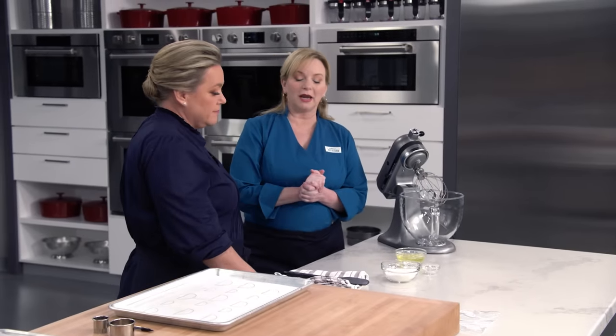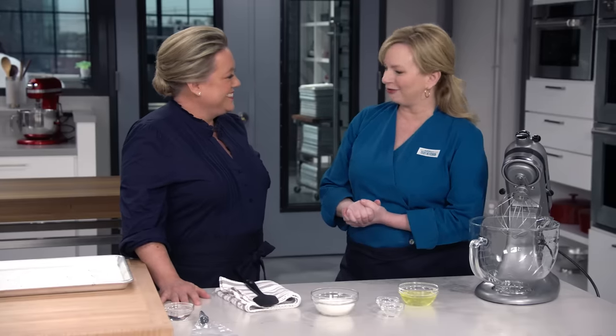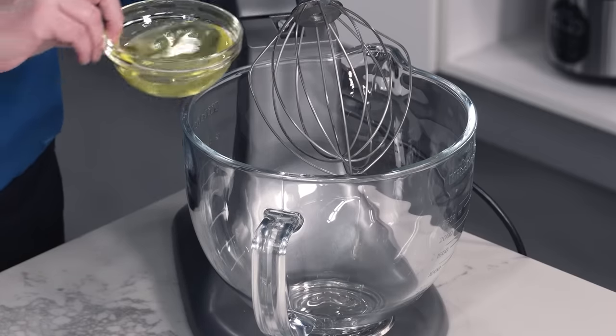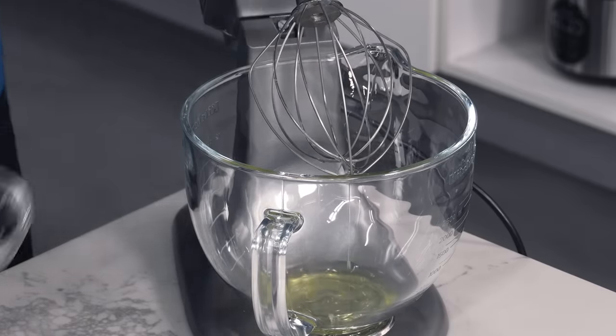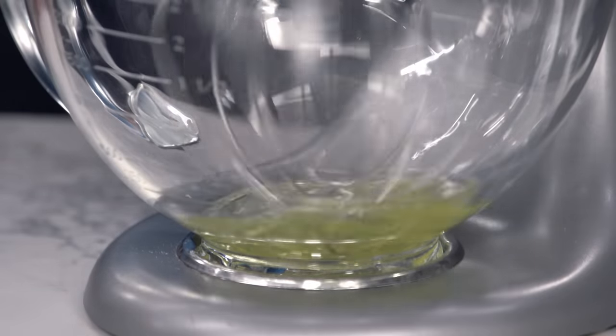We are making a completely optional component of the Yule Log, but I really think it's very special — the little meringue mushrooms. We're going a little more natural, bracket-style mushrooms — the kind that grow off the side of logs. We need to make some meringue. I've got three egg whites. I'm gonna start on low for just about a minute until the egg whites look nice and foamy.